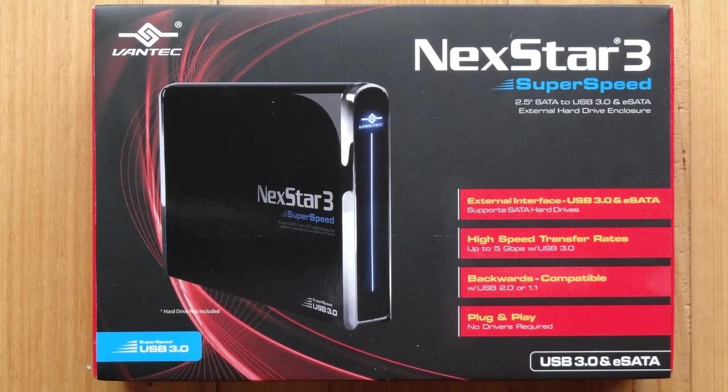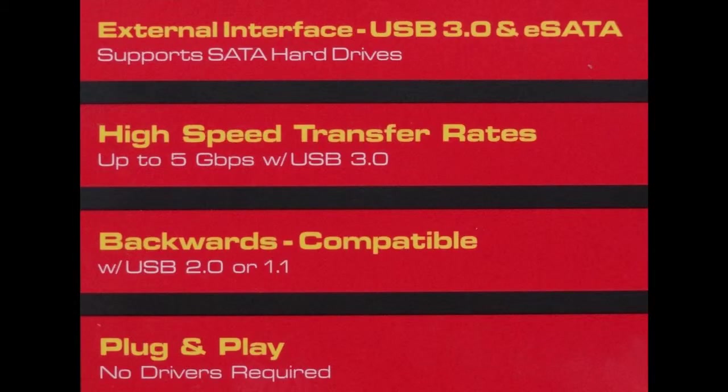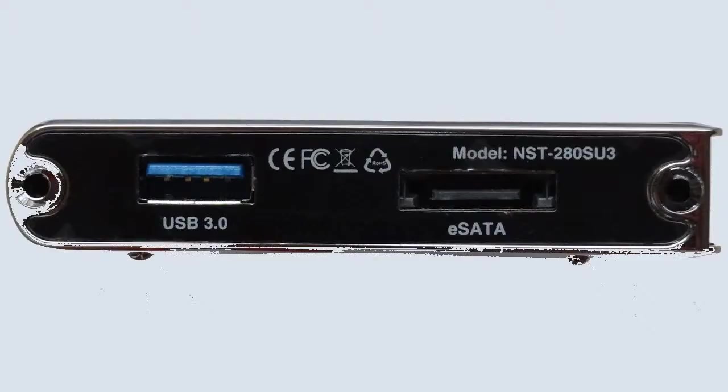I'll now show you what parts you need and how to assemble them so that you can have your own external hard disk drive. You'll need the case — in this case a Nexstar 3 — with outputs for USB 3 and eSATA, which holds a 2.5 inch hard disk drive of your choice. The end of the case has connections which go to your computer.